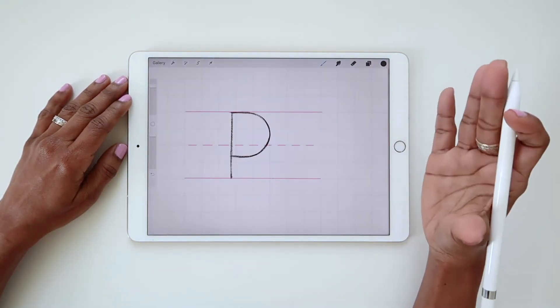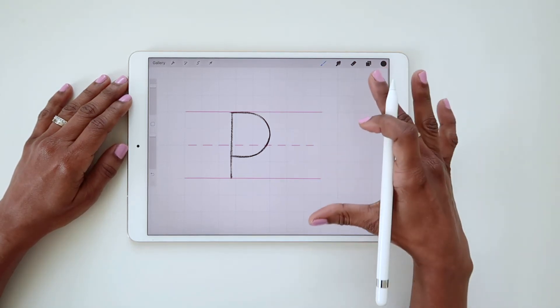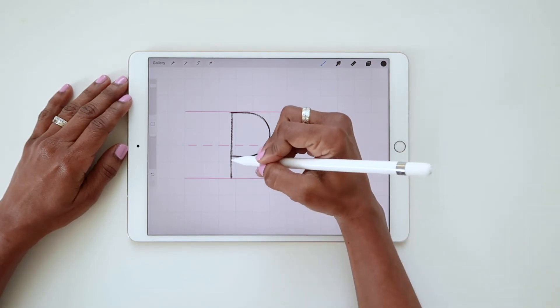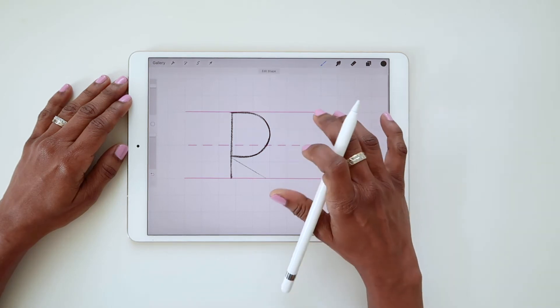Now the last element is the leg. This is where it can get a little bit tricky. Much like I showed you in the letter K tutorial, you want to avoid attaching the leg to the stem. Instead,